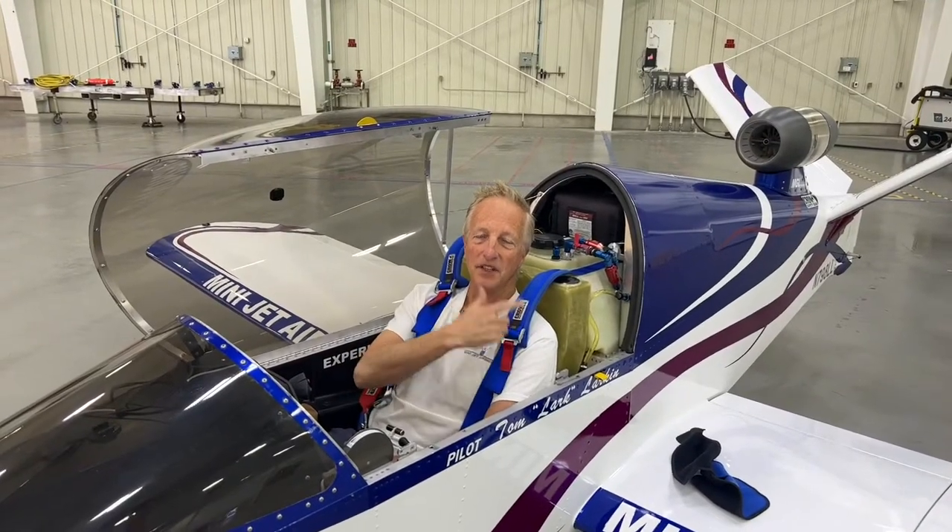If you find me upside down, get a couple guys on the tail and just flip the jet over — it's 500 pounds empty weight. Once you get me flipped over, either use the yellow handles to get me out or break the top and get me out — no problem either way. And if I'm still upside down when you lift the tail up and you're getting me out, please catch me. Don't let me break my neck falling out of the jet upside down.